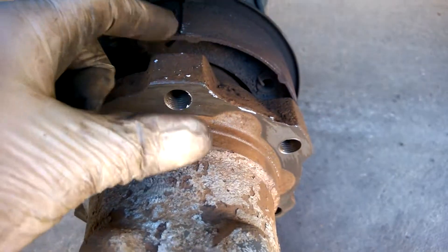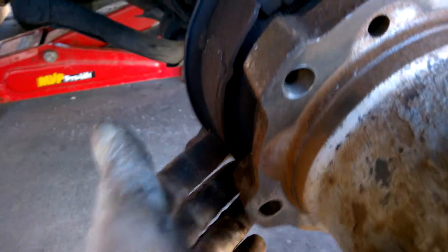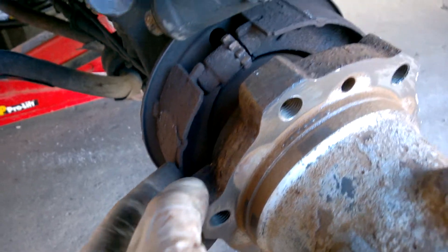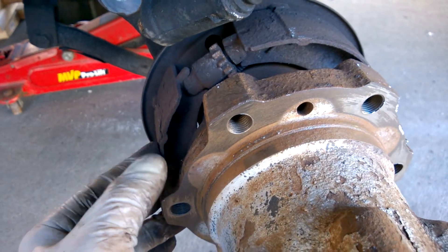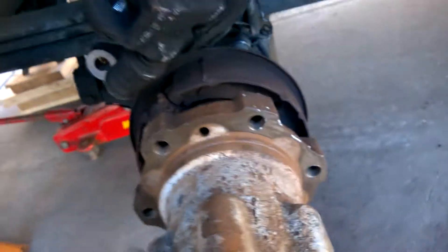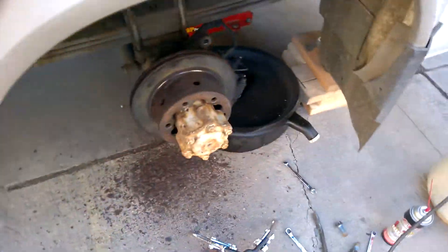The rust forms behind here, and all that rust is keeping the hat locked on. If you've got a problem pulling these off, you might as well replace the parking brake shoes too, because most likely they're gone. These rotors have been on this car for 11 years — that's probably why they're so difficult to pull off.